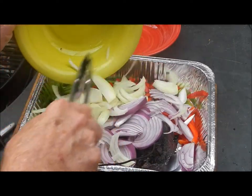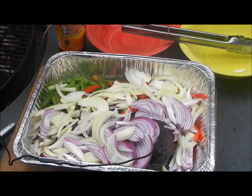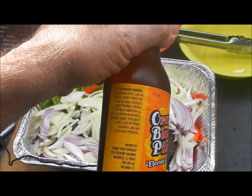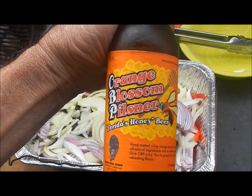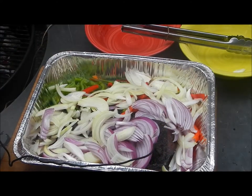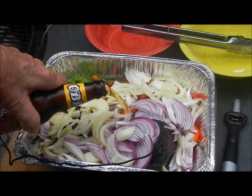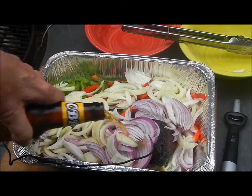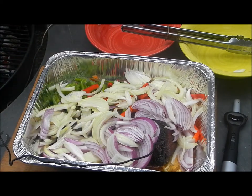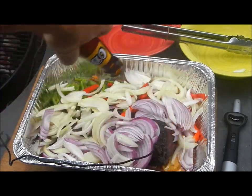Then we're going to give him a drink of beer — we don't get to drink any beer, but he gets to have a drink. I've got a very special beer: Orange Blossom Pilsner, Florida's Honey Beer. It's not really made in Florida — it's made in South Carolina — but they use orange blossom honey to brew it. Very sweet beer. We're going to pour that right on that meat and braise it. I love my new bottle opener. Just a taste for the pitmaster — oh, that's good! That's not our beer for today, that's just going on the roast.